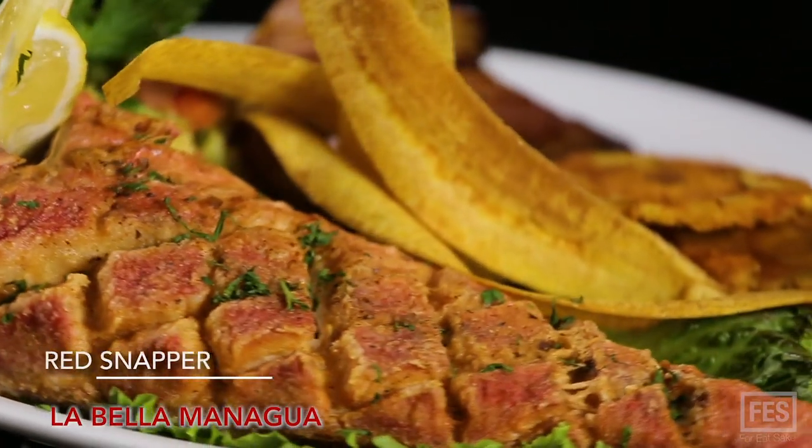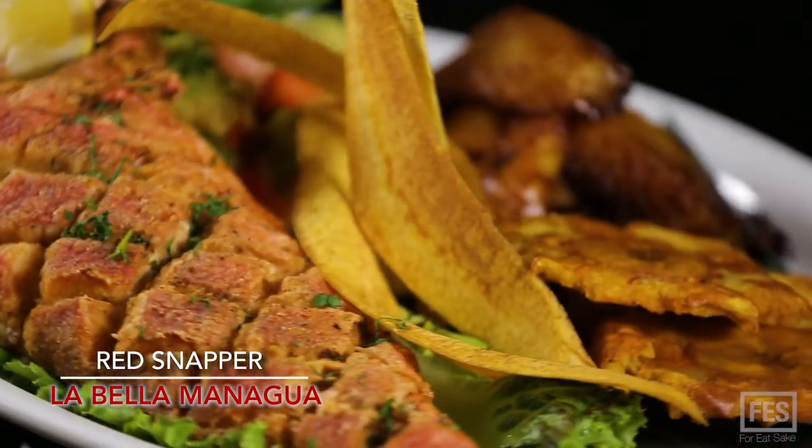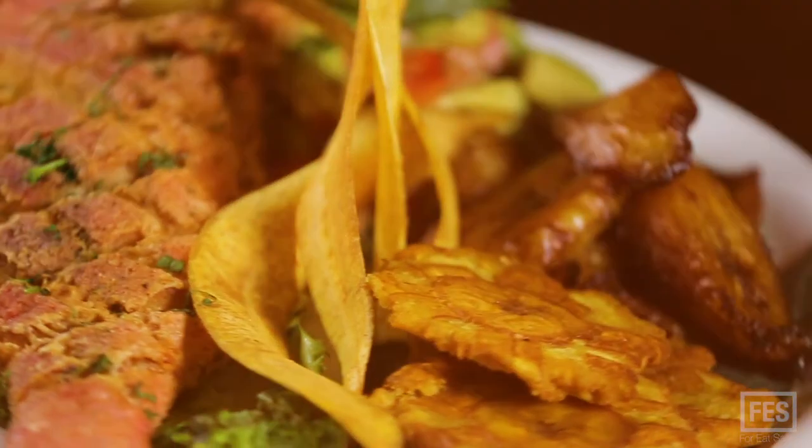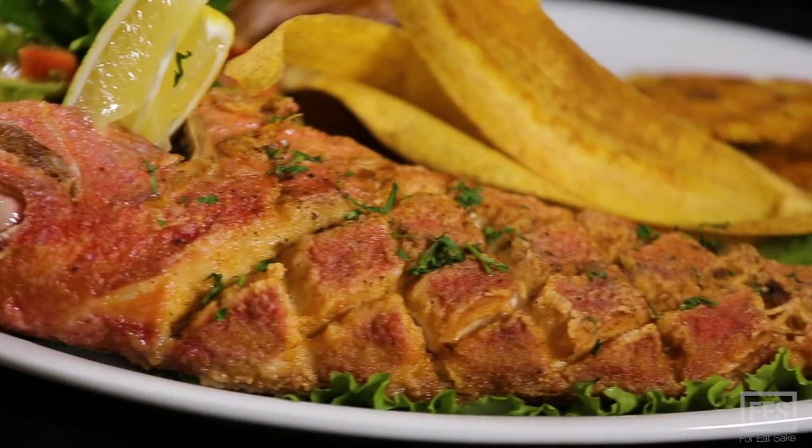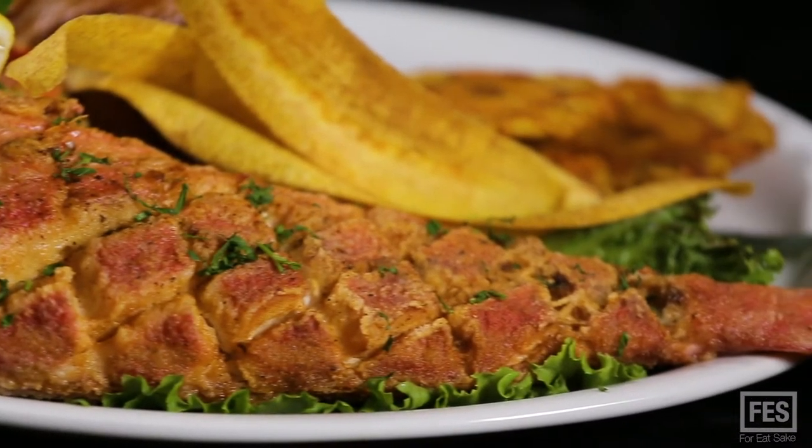This is the snapper — we call it the pargo rojo in Spanish. It's an amazing fish. It has a little bit more bones than the sivas, but it's richer in phosphorous because of that reason.